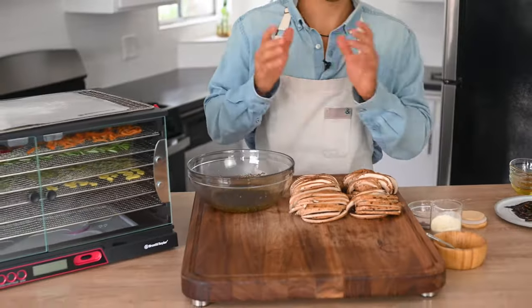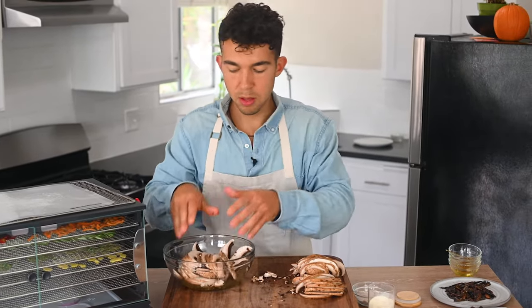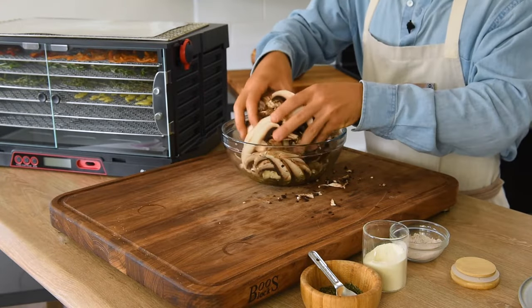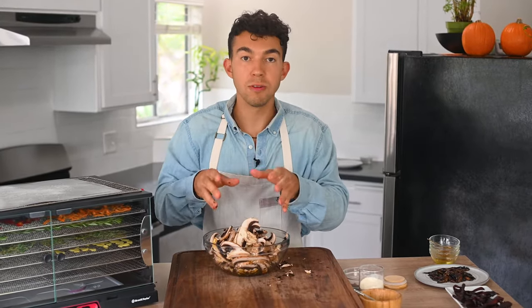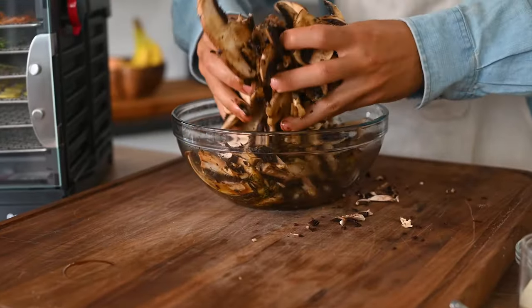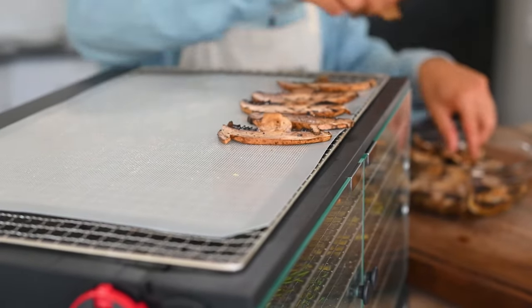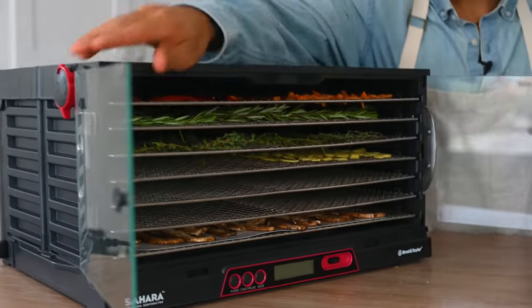Now let's add our mushrooms in. These are portobello mushrooms that we super thinly sliced — four large portobello mushrooms, which is plenty. I'm going to get my hands dirty and mix everything together to incorporate all this marinade over each individual piece of mushroom, and then we're just going to let it sit for a little while. Our mushrooms are marinated and I can tell they're going to be super flavorful. Now we'll lay them out in a thin, even layer across our tray on the silicone mat so none of the marinade leaks through. Let's add these to the dehydrator and let them go until they get nice and chewy.